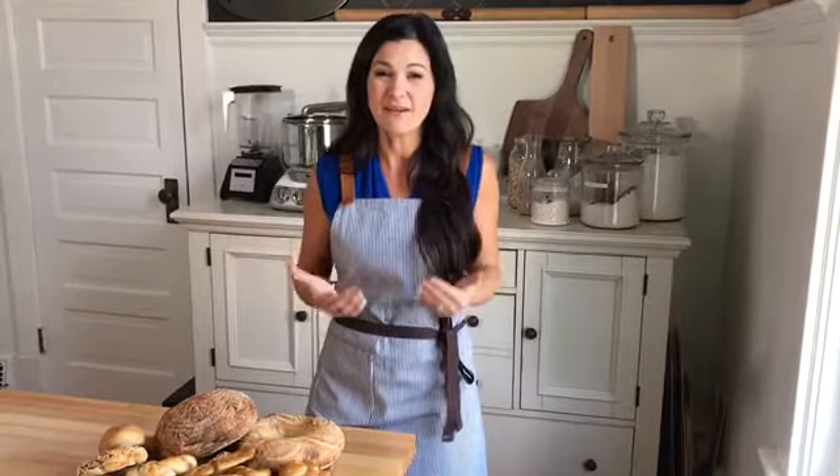Sourdough is an ancient old method of making bread that basically pre-digests the wheat, making it nearly gluten-free.